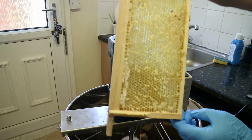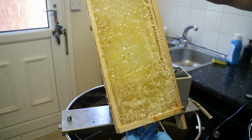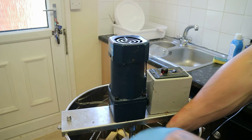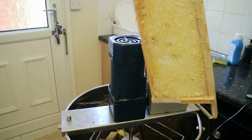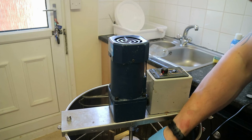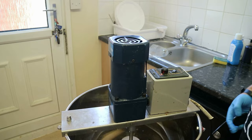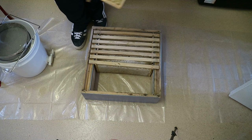After about ten minutes we've extracted one side of the frames — all the honey is out of that side. We turn all the frames around and get the spinner back on for another ten minutes. You can see how time consuming this is. We're doing one super today — eleven frames. Imagine if you were doing ten supers. That's those three frames extracted.